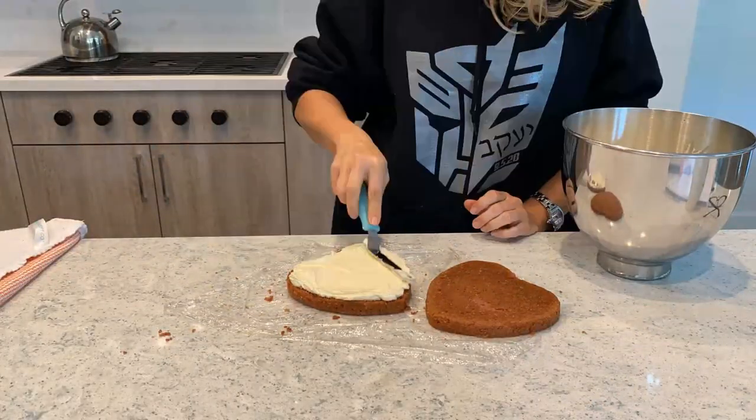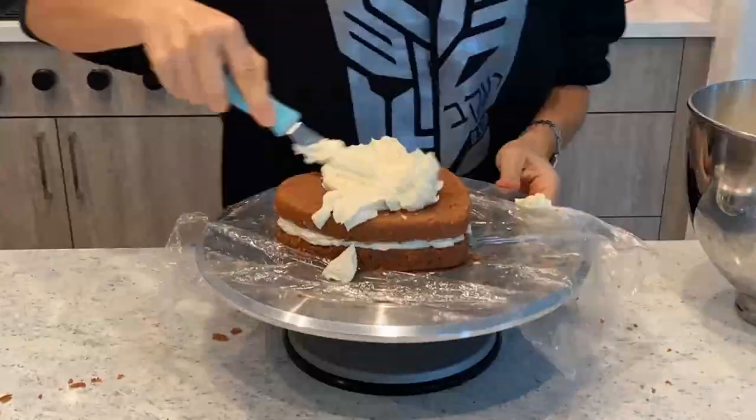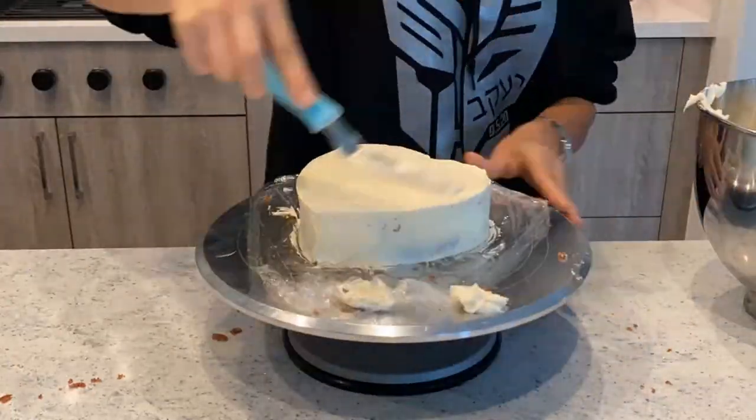I first baked two strawberry cakes in my awesome heart-shaped pans and I filled them with Swiss meringue buttercream and fresh strawberries. Yummy! I then covered the whole thing in buttercream and I put it in the fridge.